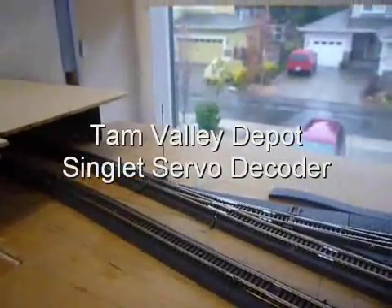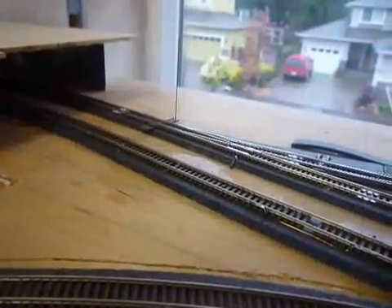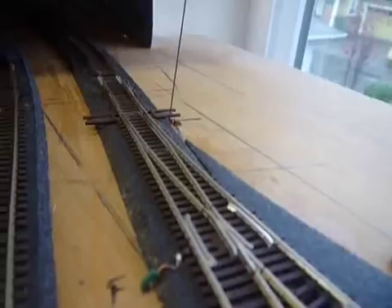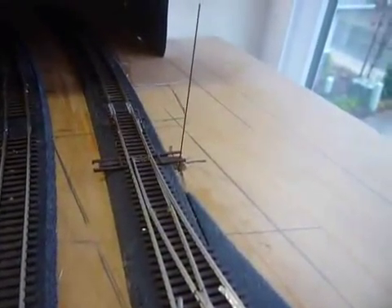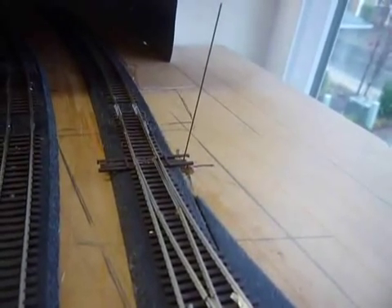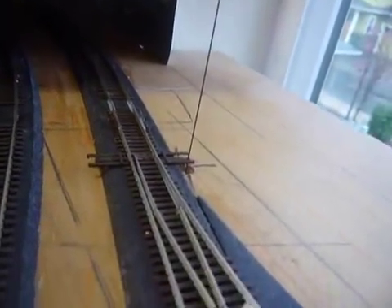I have one of these Tam Valley Singlets installed. I don't know why it's buzzing. It actually works — it flips the points over quite nicely. If you can hear it, it really buzzes. I don't know if that's all about the servo. Maybe we should change the servo.